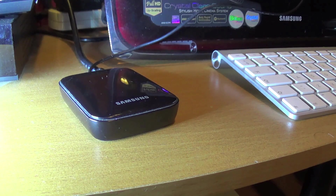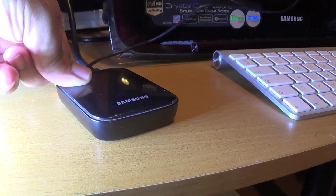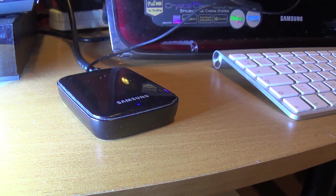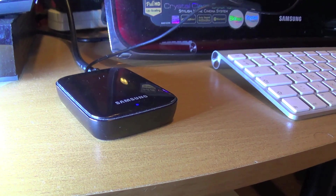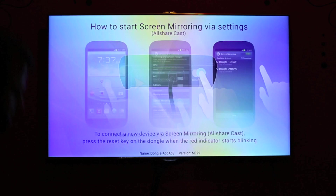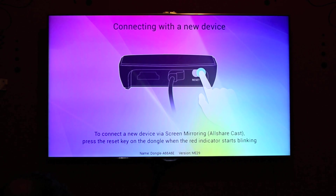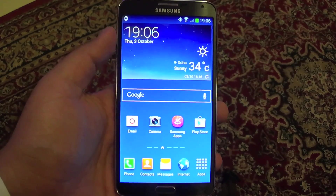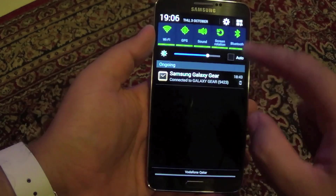As you can see, the red light is blinking on the dongle, which means it is looking for the phone. In order to connect, you have to press the reset button and the light will turn blue. Once the light is blue, it is now in discoverable mode and you can go to your mobile and connect. Before connecting, your TV screen shows instructions from Samsung on how to pair your phone with this dongle.